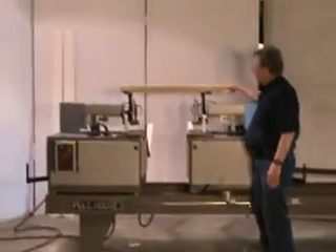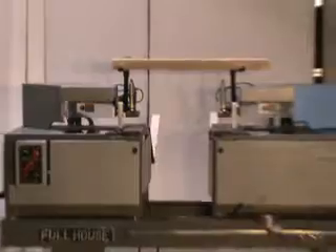We got some three and a half boards here that we're going to cut to show you.